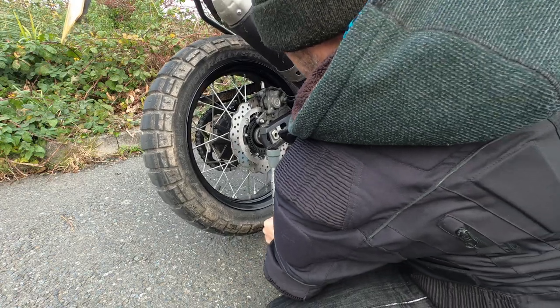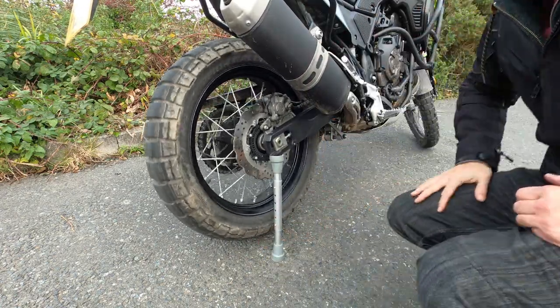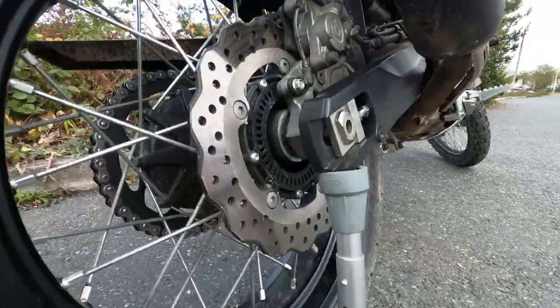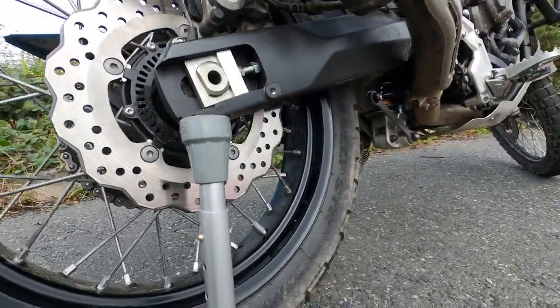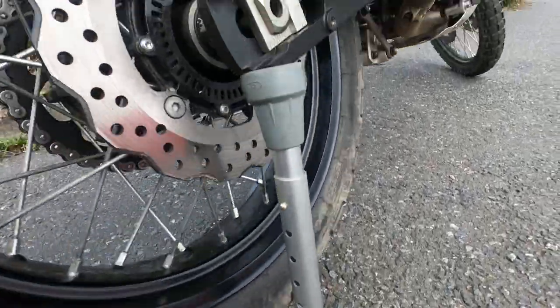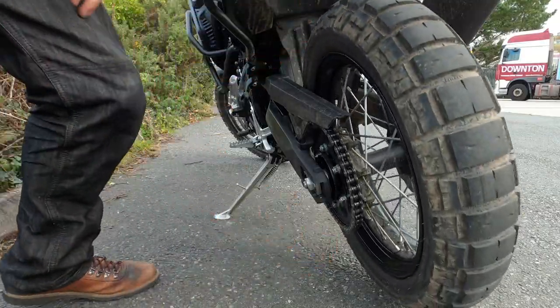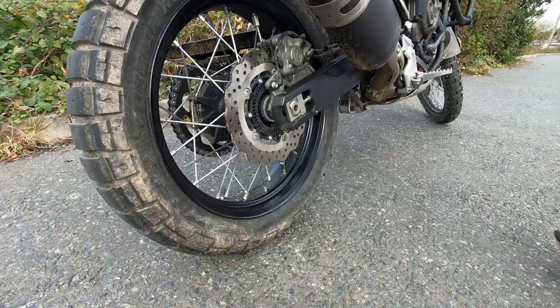So as you can see, it's a little sort of bike prop, or bike jack, or whatever you want to call it. It's a little stand made out of a pair of crutches. And as you can see, you can pop the back wheel up, so if you want to change a tyre, clean the wheels, lube up the chain — typical kind of maintenance stuff — it works for that.